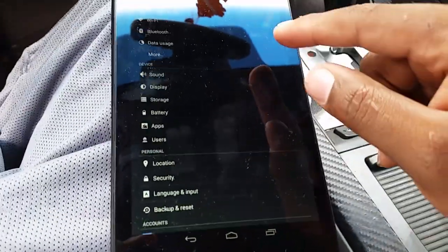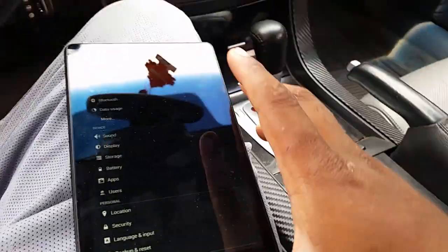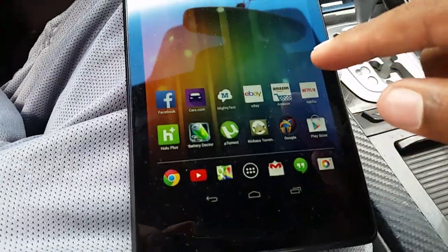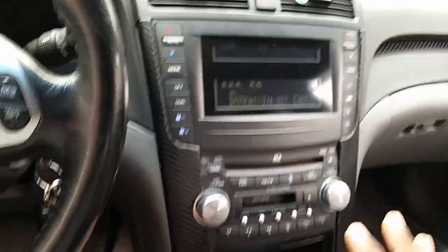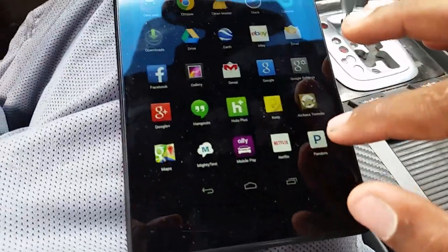Also, if you have any movies on your tablet or anything like that, it'll play everything you have. Like if you have Netflix, Pandora, anything — you can stream it to the car wirelessly without any wires. So right now I'm going to show you; I'm going to go to Pandora.